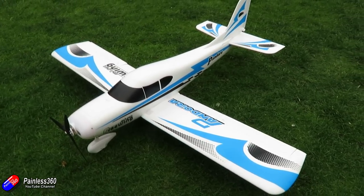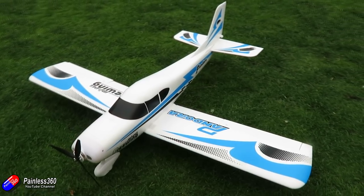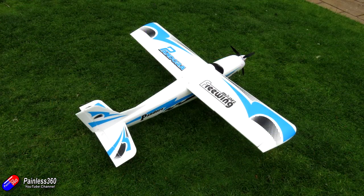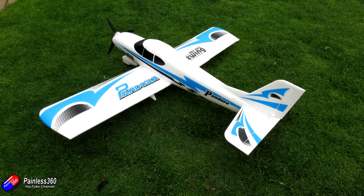This model doesn't come with any receivers or batteries, so you're going to need at least a four channel radio. I'd recommend a six channel because there is the ability to have flaps — they're molded into the wing — and you're also going to need a three cell battery. The MotionRC website recommends a 2200 milliamp battery, and I've got loads of those kicking around.